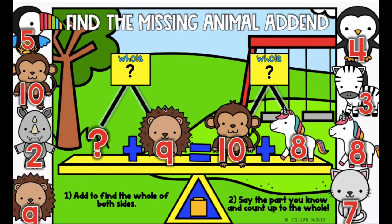And just like before, sometimes the missing number is going to be on this side, so we would have to add these two numbers. What is 10 plus 8? You said 18 — give yourself a pat on the back for knowing your teen numbers!